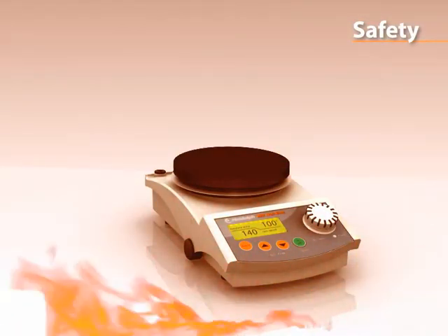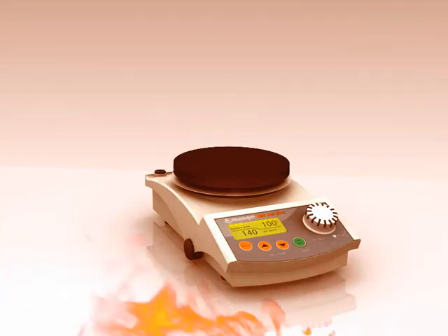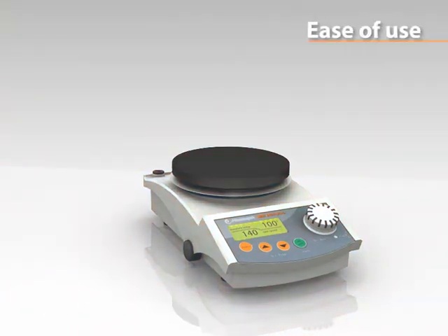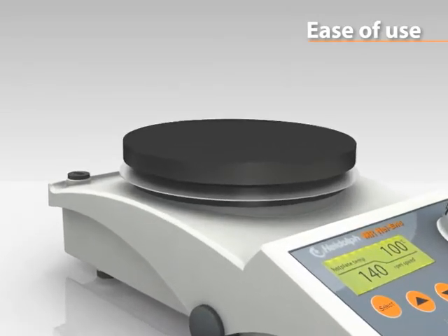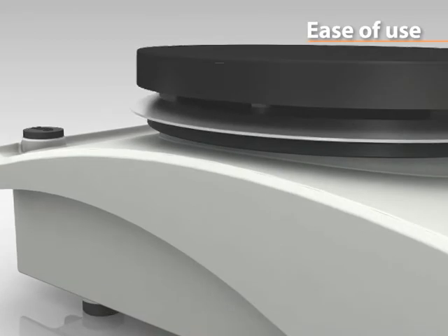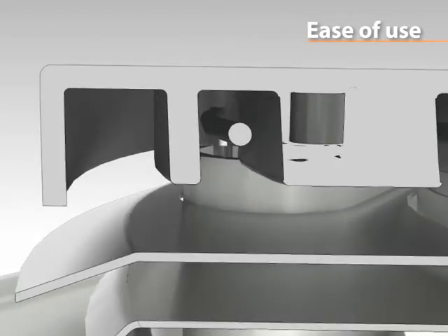All models come with a fire-resistant aluminium die-cast housing. The aluminium top plate allows for immediate heat transfer for quick heat-up times, and a thin layer of ceramic coating makes the top plates chemically resistant and scratch-proof.